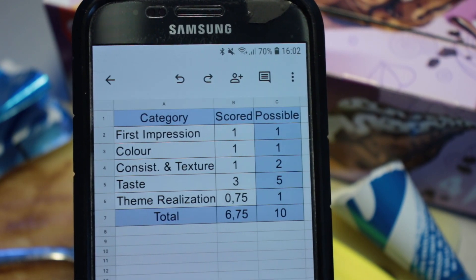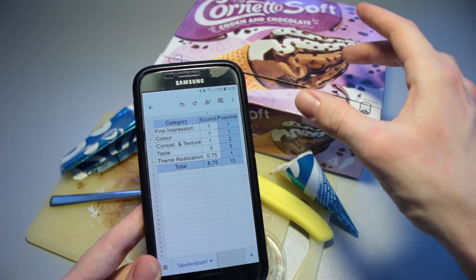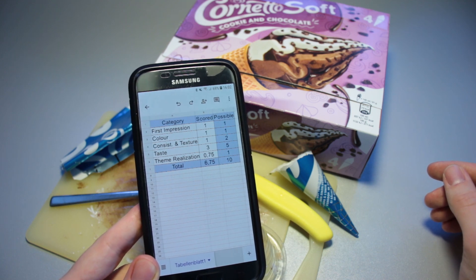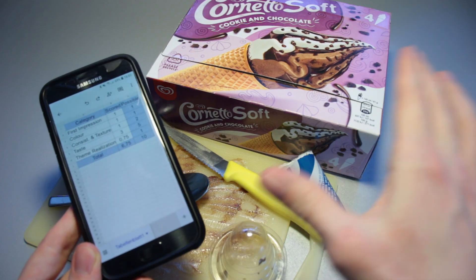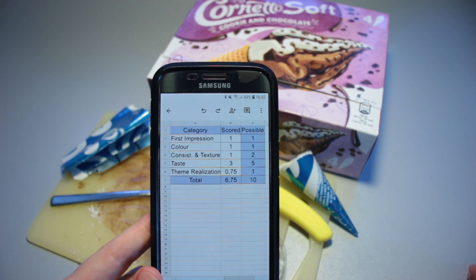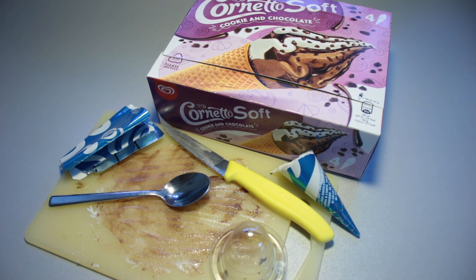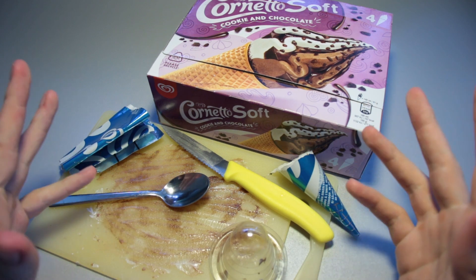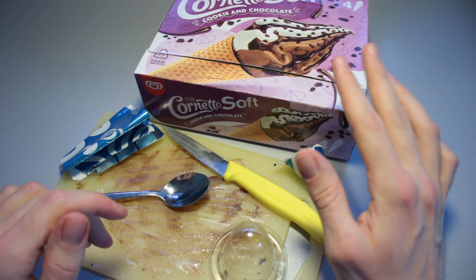Theme realization-wise, I think they could have done this a bit more crunchy, especially when it comes to these cookie pieces on the outside. They have been quite soft, quite squishy, foamy almost. I think they could have gone with a more crunchy chocolate cookie piece on the outside — that would have gotten one out of one available points in the theme realization department. Otherwise it has been fine though. So 6.75 out of 10 available points is the final rating for the Cornetto Soft Cookie and Chocolate ice cream. If you've got a question or a video suggestion, leave it in the comment section down below. If you want to see more videos just like this one, please subscribe. Thank you very much for watching — I hope to see you soon. Bye-bye.